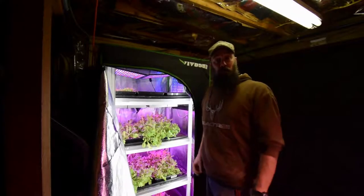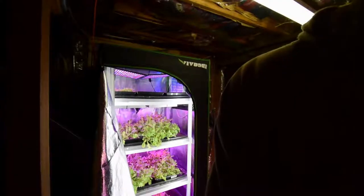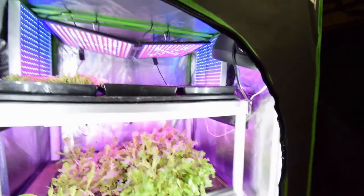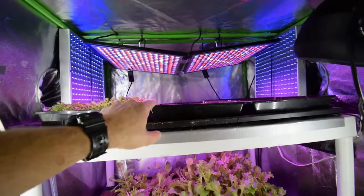Hey guys, good afternoon. This is Brian again from PMB Homestead. I want to do the update for the midsize tent. Let me grab the camera and I'll show you what we've got going here since we moved the beans and the tomatoes out. I've seeded another tray, so I've got three up here on top.